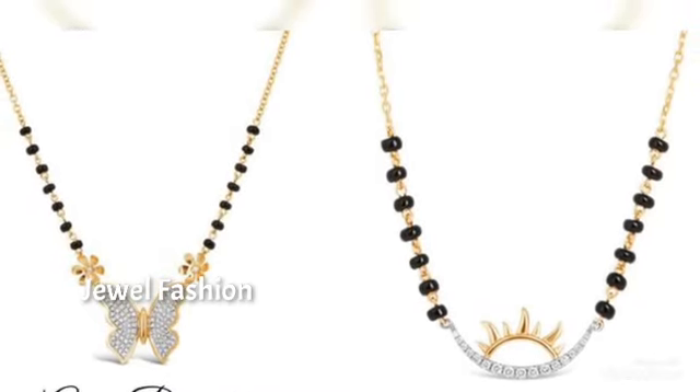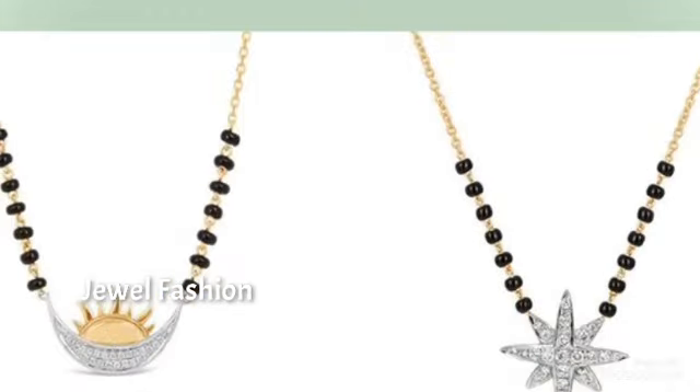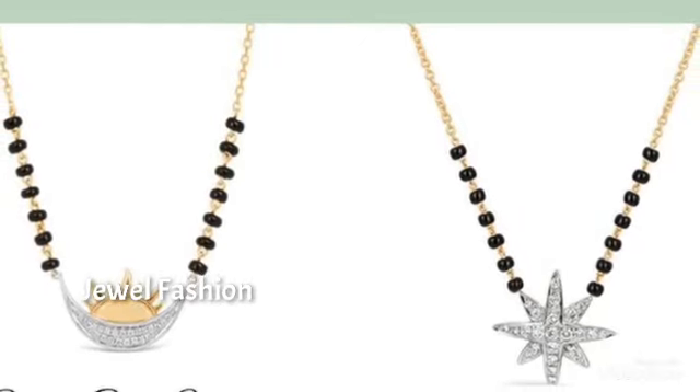It is not a regular style of pendant that you see in this video. I hope all of you like this collection that we have brought to you all, and if you are visiting our channel for the first time, please do not forget to subscribe. Bye bye.